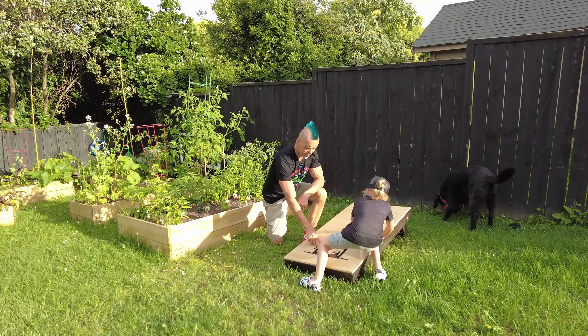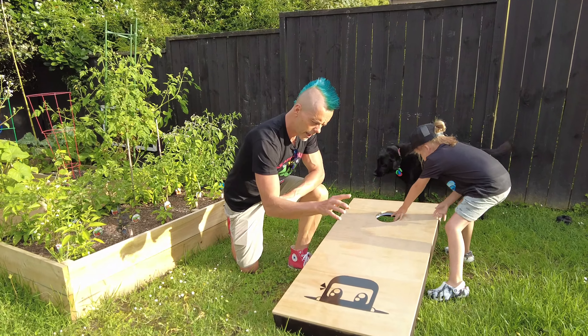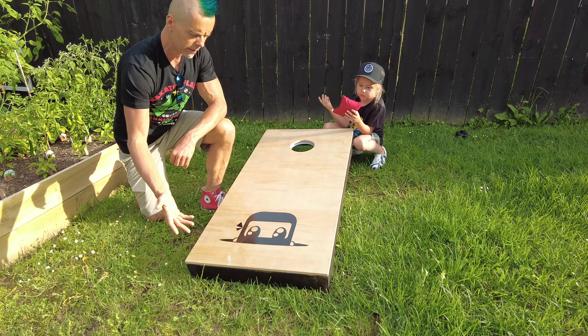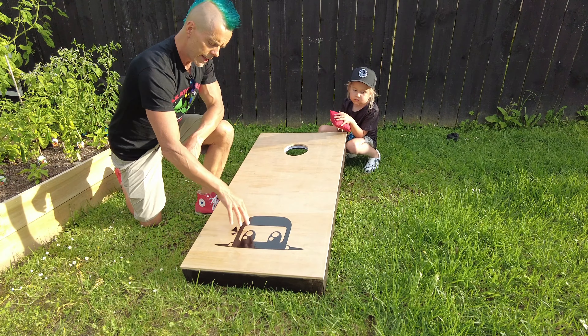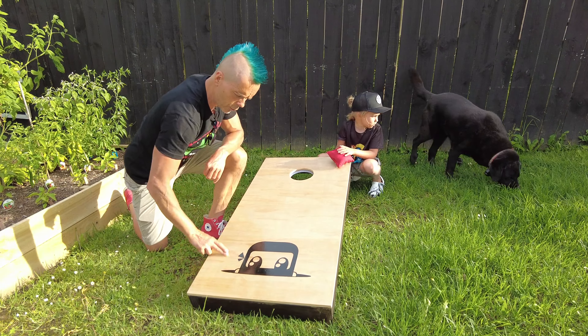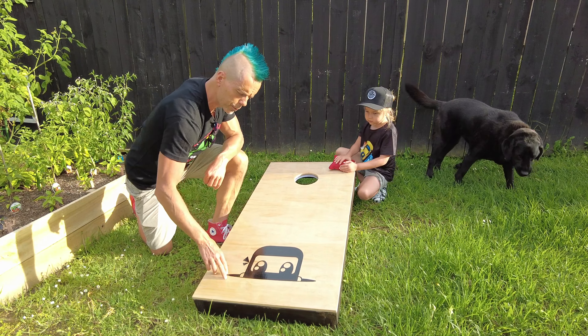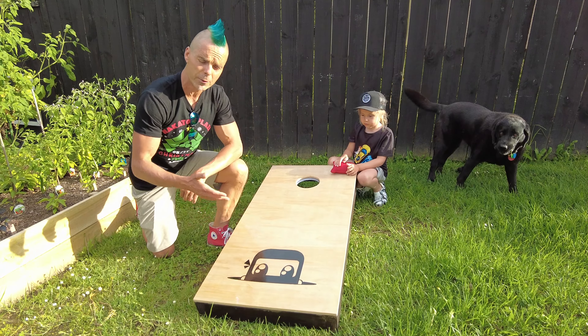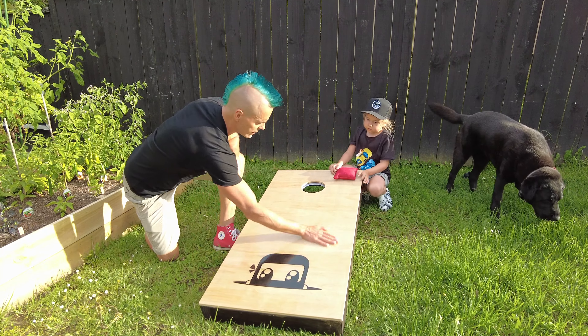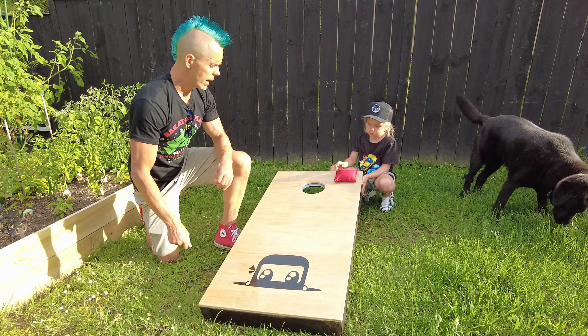So anyway, the way I made this design is basically I drew my cartoon on the computer, designed it in Gravit Designer, and then I printed it out on an A4 sheet of paper and used some carbon paper to trace it onto here, and then painted it with some black paint. Polyurethane went over the top of it, so it's nice and smooth and it slides pretty well.